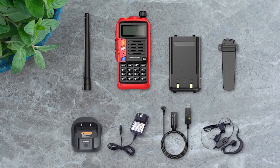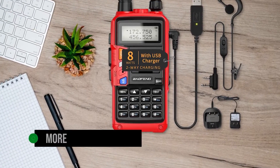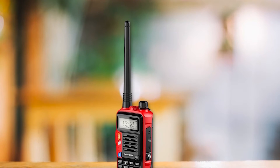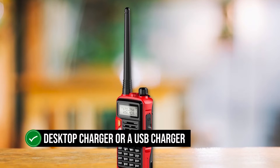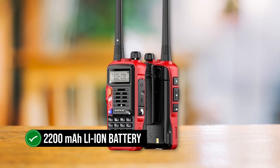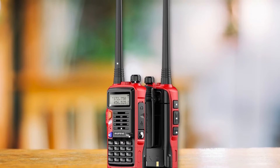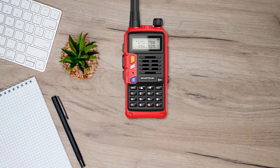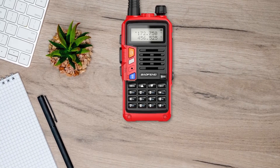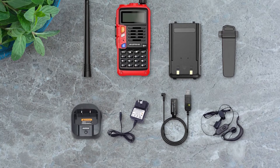At first glance, it is clear that the Baofeng UVS9 Plus has a more refined appearance compared to the UV5R. It is slightly larger and supports charging via a desktop charger or a USB charger. It also gets a more advanced chipset and runs off a 2200 mAh lithium-ion battery, compared to the 1800 mAh battery that powers the UV5R8W. Though both radios have a maximum output power of 8 watts, the UVS9 Plus gets more battery.